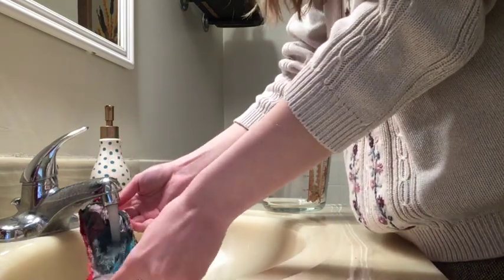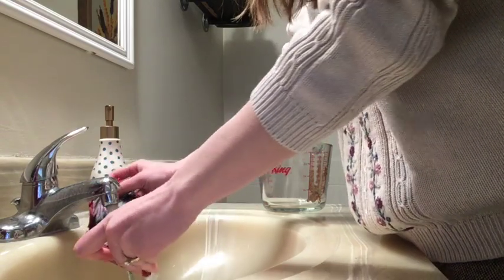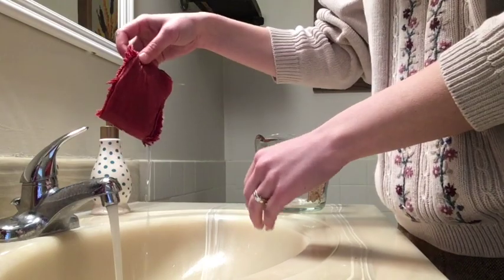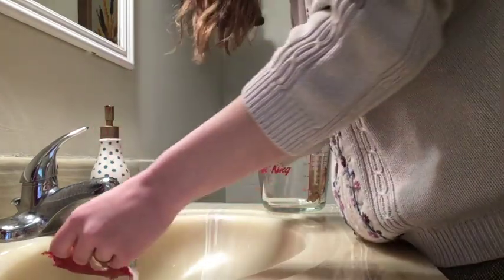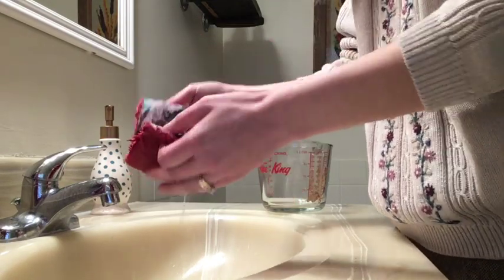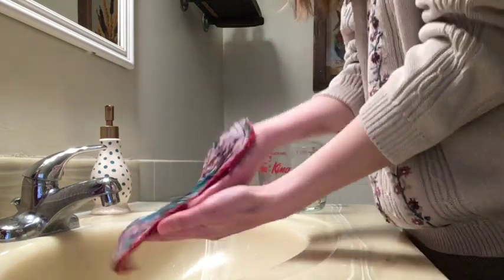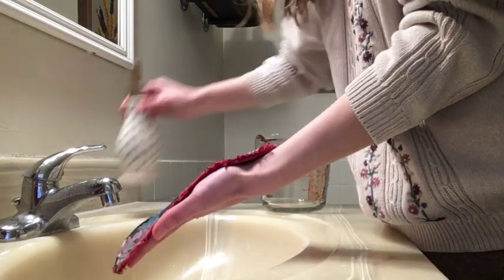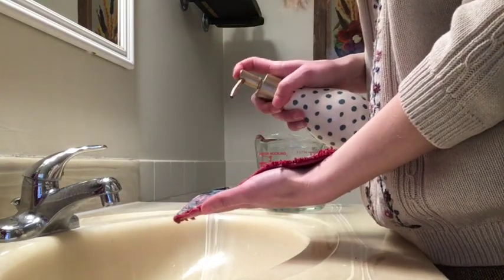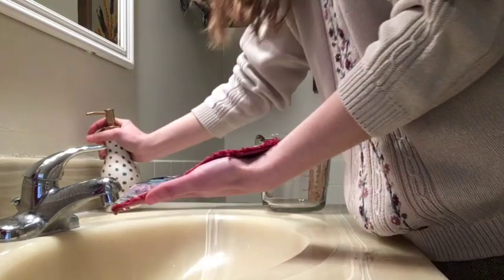As I said, this isn't a necessary step. If you're concerned with staining, I recommend doing this hand washing, but if you don't mind, you can just toss the used pads in your laundry and launder them with the rest of your clothing as you normally would. So once the pad is rinsing mostly clear, just squirt a little bit of soap.